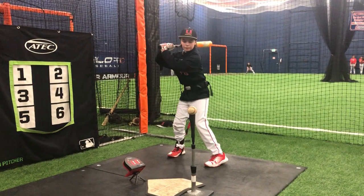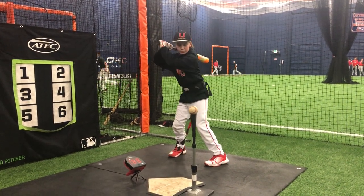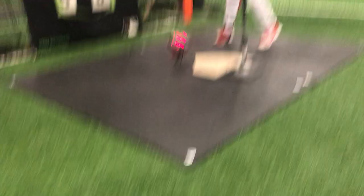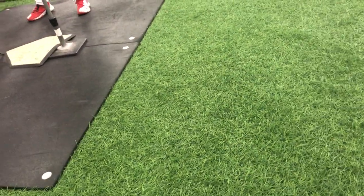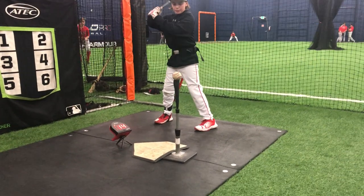The only thing I want you to focus on right now is that the first thing you're going to do is load, and you're not going to let that thing pull your back foot up. Now, don't rotate until your front foot is down, then rotate — and my hands go back further. Back up just a hair for me. There you go.